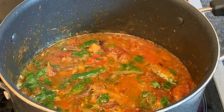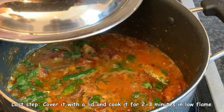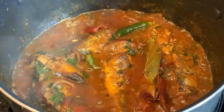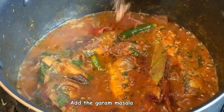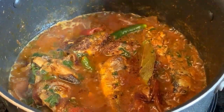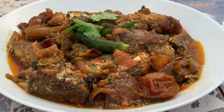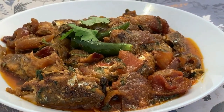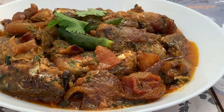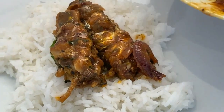The fish has been cooking for around three minutes and the flavors are nicely coming out. Cover and leave on a low flame for another three minutes. Check the salt, then add the homemade garam masala for that extra great taste. Switch off the flame and rest the curry for around five minutes. The sardine fish curry is now ready — it looks and smells amazing. Serve with some white rice and enjoy!